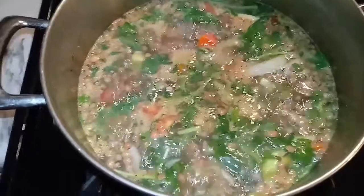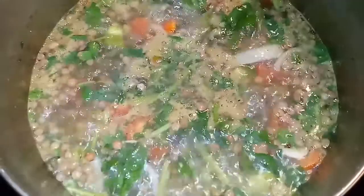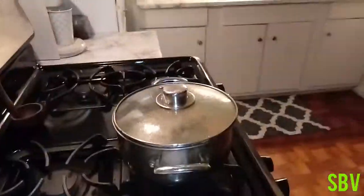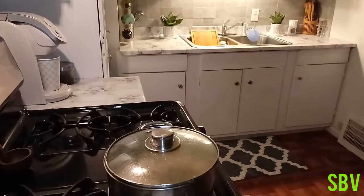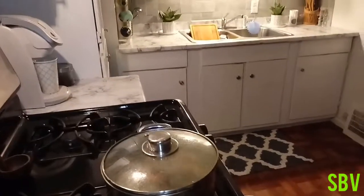Sit tight — I guarantee you your stomach will be fulfilled. Y'all see that goodness boiling in there? Yes, she's cooking! Got the lid covered up, y'all — we'll be back.